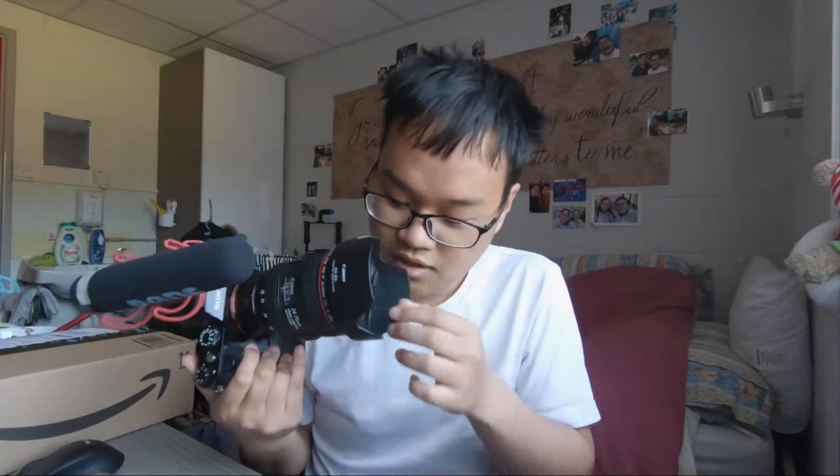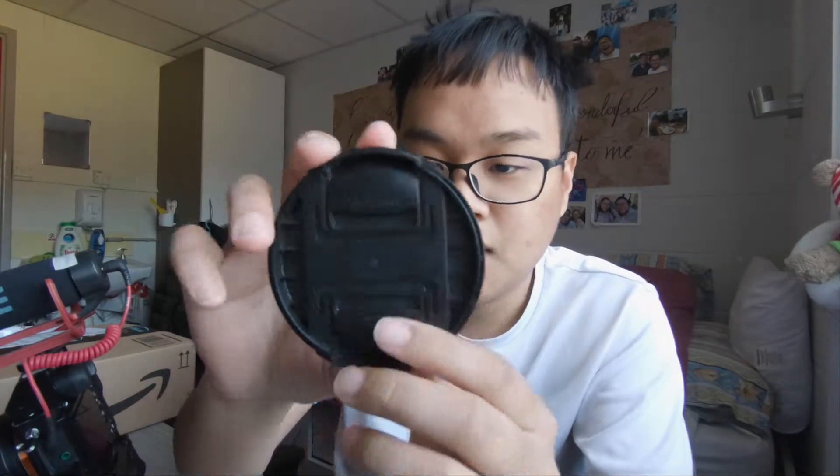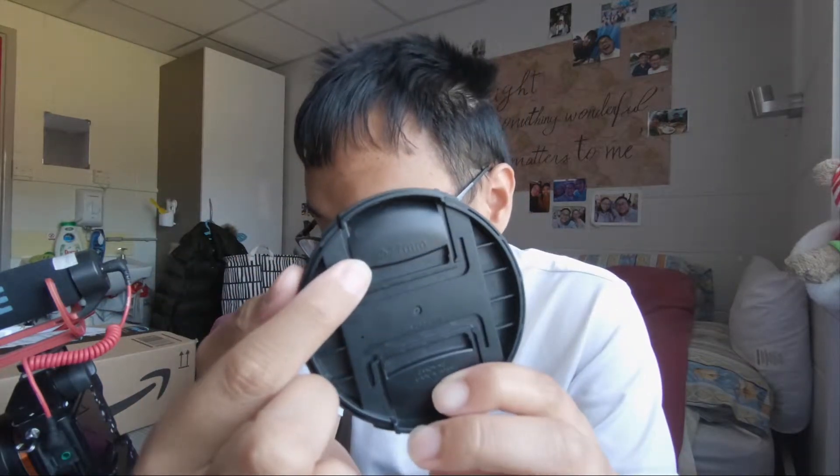Anyways, this is a 77mm thread ND filter which I will put on my camera. This is my camera — a Canon 24-70 focal length lens. It's a very good lens, it has macro mode and all that. When you want to find what type of filter thread you are using, you look at the back of the lens cap and the filter thread number is right there.